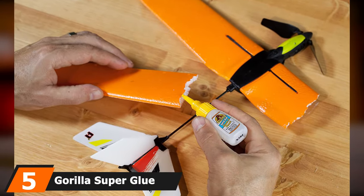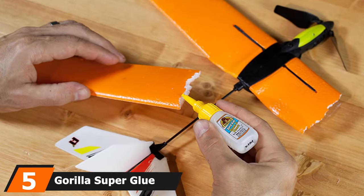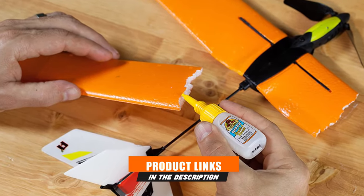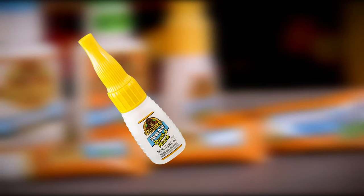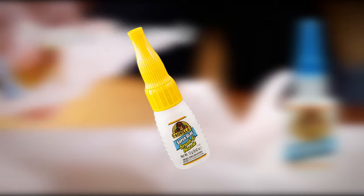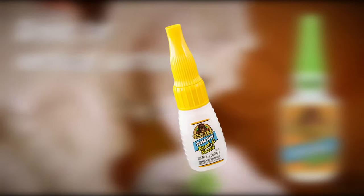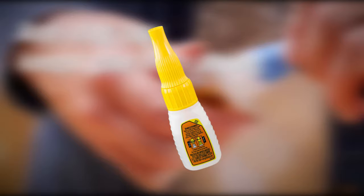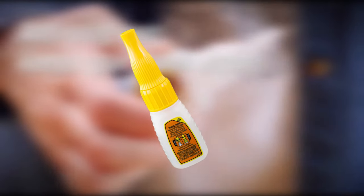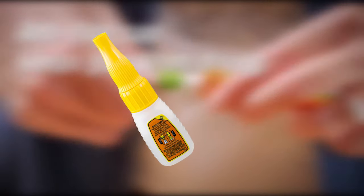The number five position is held by Gorilla Super Glue with Brush and Nozzle Applicator. Rubber is challenging to glue because it flexes, which tends to break adhesive bonds. This product solves that problem thanks to rubber particles within the cyanoacrylate adhesive for increased impact resistance, durability, and flexibility. It also works with most plastics, leather, metal, wood, paper, and ceramic. The well-designed brush and nozzle allow for easy, exact application. The glue provides a strong bond within one minute and once set, objects cannot be adjusted.